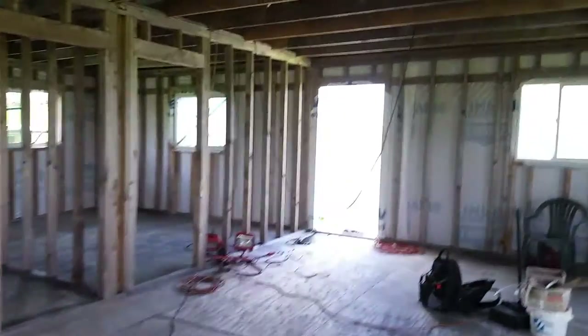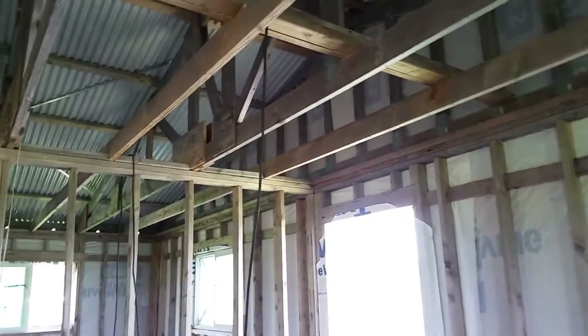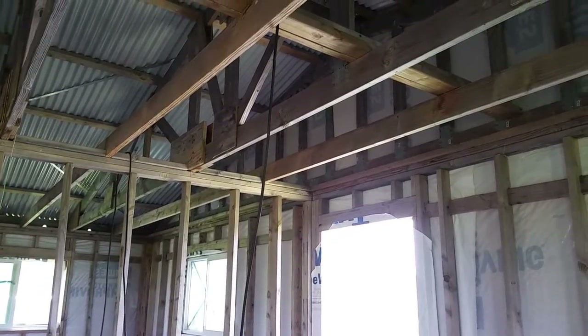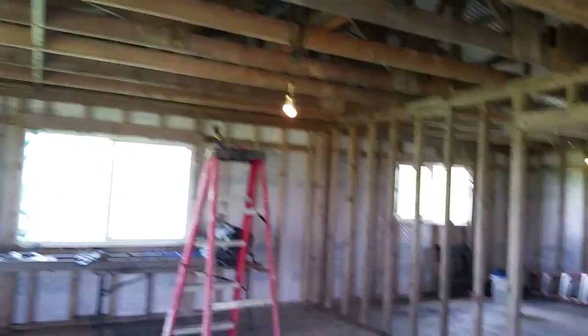Now I can move my ladder over and do the same thing I did over here - put my light fixture on there and keep going. Yeah, looking good. I'm gonna be happy guys - lights at night!